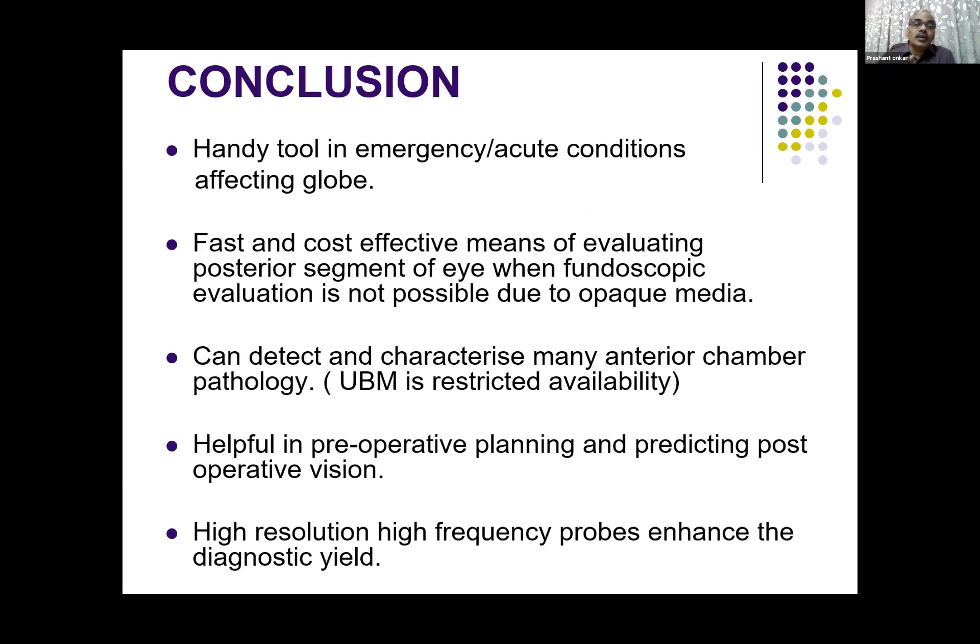To conclude, high resolution B-scan or high resolution ultrasound of the eyeball is a very handy tool in various emergencies and acute conditions. It is very fast, cost-effective, and evaluates the posterior segment of the eyeball when fundoscopic evaluation is not possible. It can detect and characterize many anterior chamber pathologies. This is useful because ultrasound biomicroscopy is very restricted in availability, and you can give significant information whenever the media is opaque or the cornea is opaque. It is helpful in preoperative planning and predicting postoperative outcomes, and it enhances the diagnostic yield. The newer probes are very high resolution and with better focusing crystals, giving us more diagnostic yield.